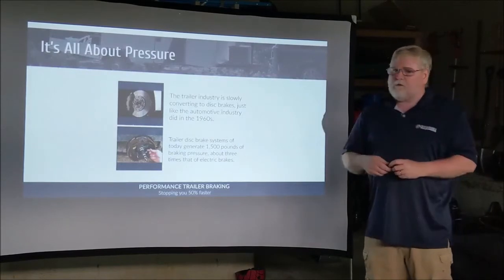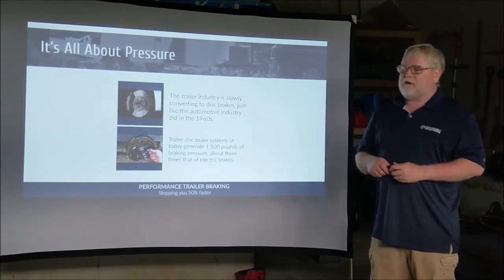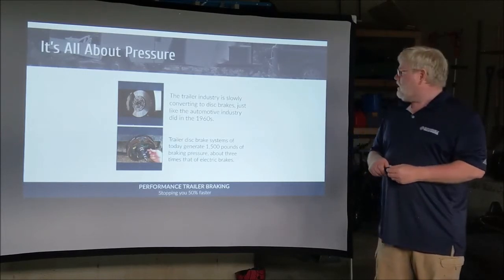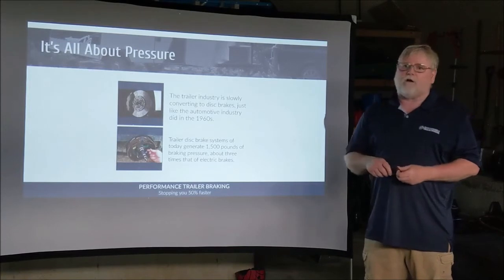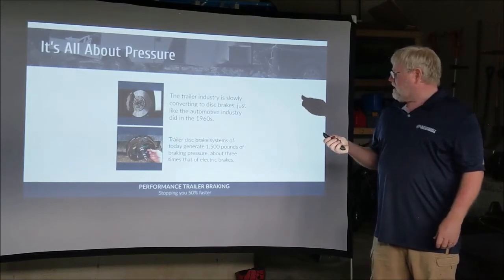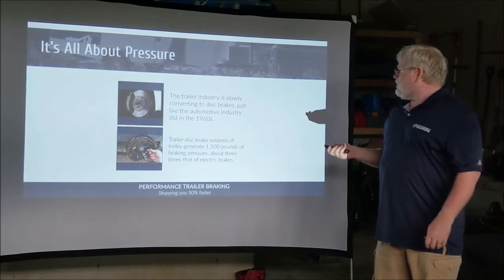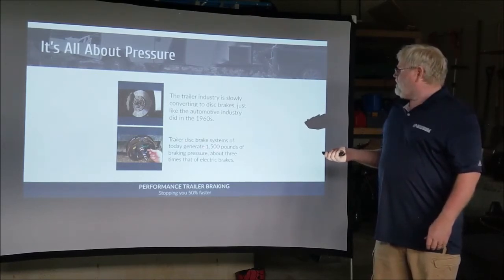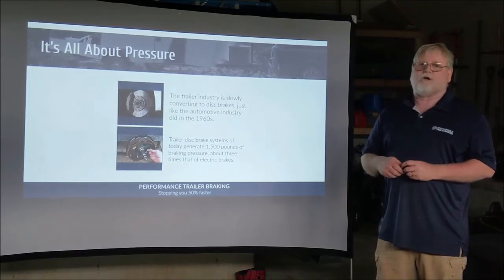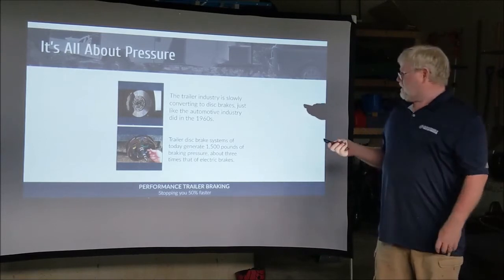The trailer industry is slow to start evolving to disc brakes — they're still not there yet. Some manufacturers have gone to disc brakes in higher-end models, but overall the majority are not offering that system. We're out here to teach you about disc brakes and give you the ability to have them put on your trailers. The new disc brakes today will offer 1,500 pounds per square inch of braking power to each of the four or six wheels on your trailer, greatly improved from 400 to 500 psi.